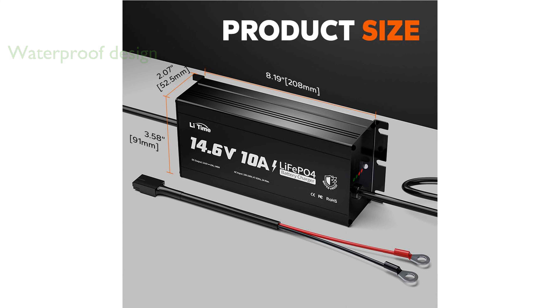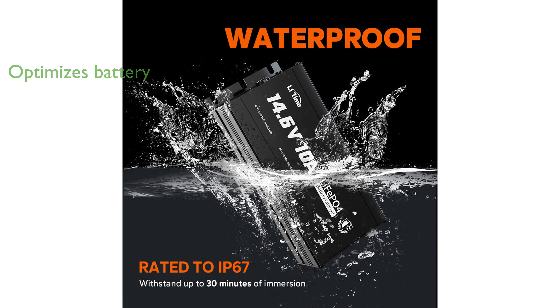Providing peace of mind in challenging conditions, with advanced charging performance, it optimizes battery life by gradually increasing the charging current, ensuring safe and efficient charging. Equipped with multiple safety features, this charger prevents issues such as overheating, short circuits, and reverse polarity, ensuring reliable operation.